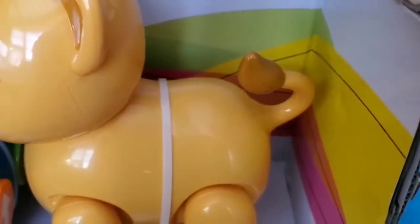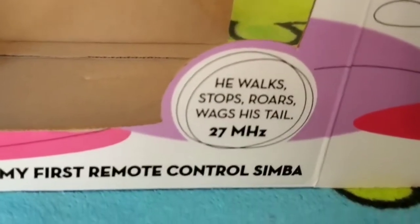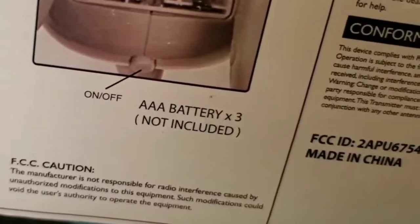Now we have this baby Simba. He walks, stops, roars, wags his tail. Batteries not included.